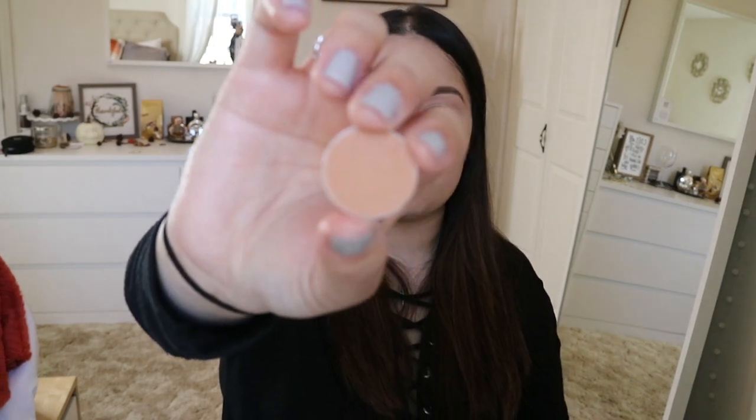To start building up color I'm going to go into Creme Brulee, which is also a Makeup Geek shadow. It's just a little bit darker than Beaches and Cream. I'm going to use that same brush and build this all over my crease, going right a little bit under where I put the other color.